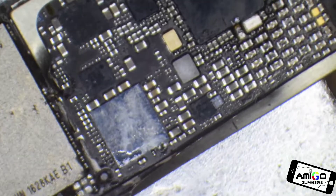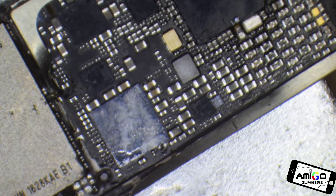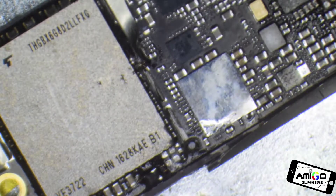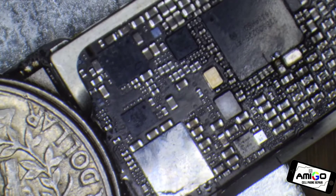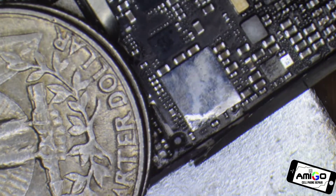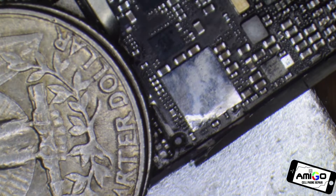We're going to remove that Audio IC on this donor board. If you've already removed microchips on other devices, you know this one is on the iPhone 7 and the type of solder they use is very strong. I'm going to use a temperature of 420 degrees, and it's still going to take some time.